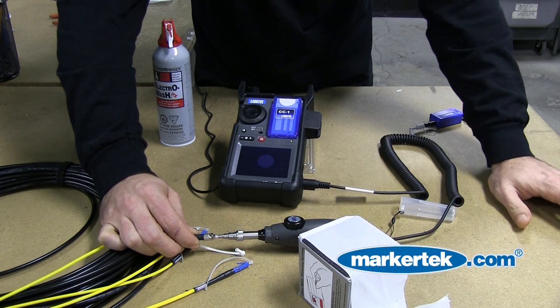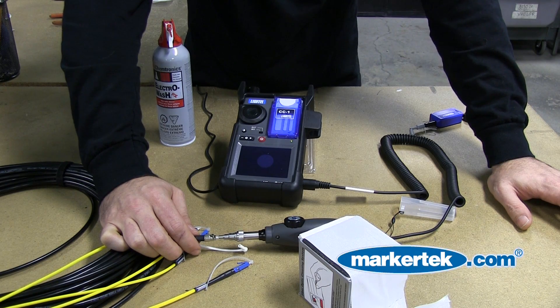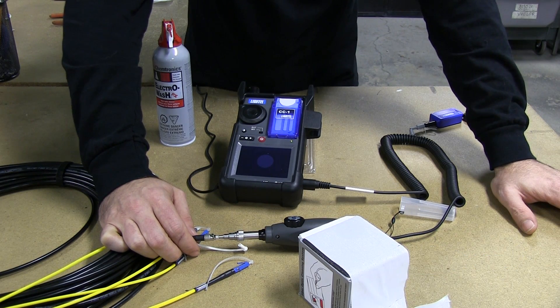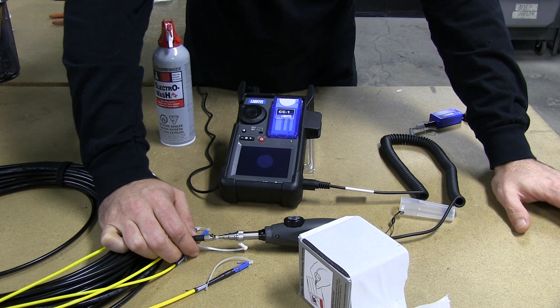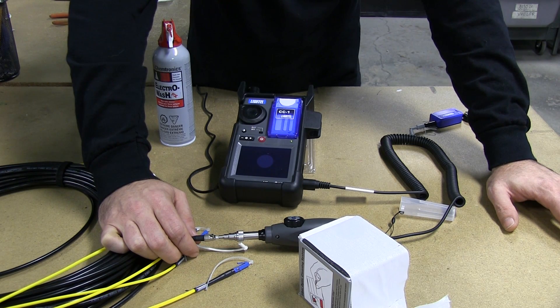These are just the little tips and tricks we've learned by becoming the fiber optic experts here at Markertech Video Supply. It's a simple process that will definitely improve the quality and function of your fiber optic cables and the longevity of their life in the field.